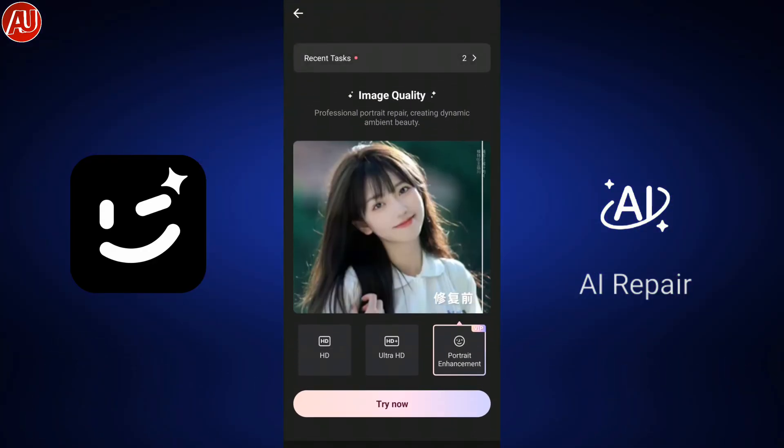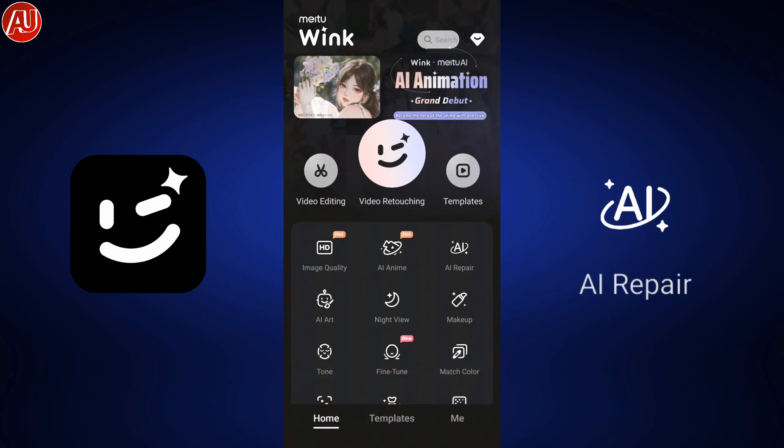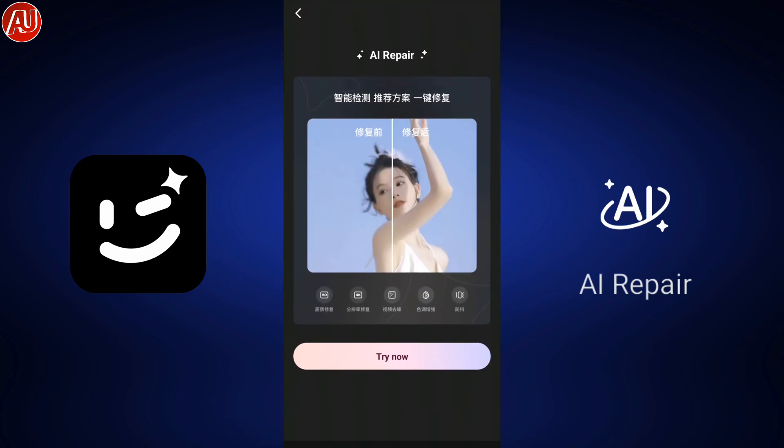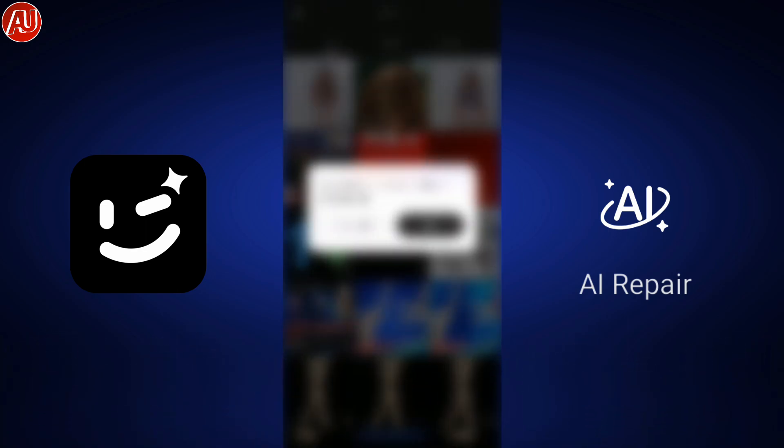Hey guys, it's Android Ultra, I'm back with a new video. You already know from the title and thumbnail, so I'm not going to give you an overview or introduction. I already reviewed this app on my channel before, so if you're new make sure you watch that first.